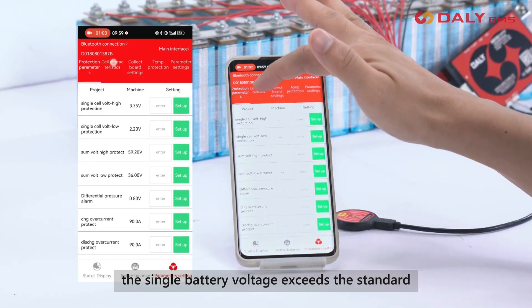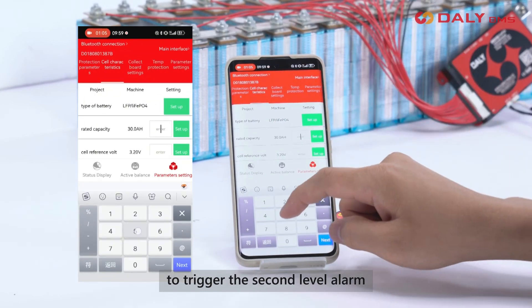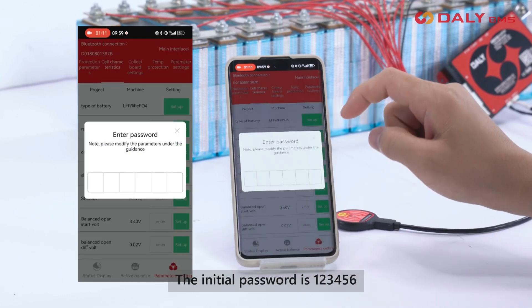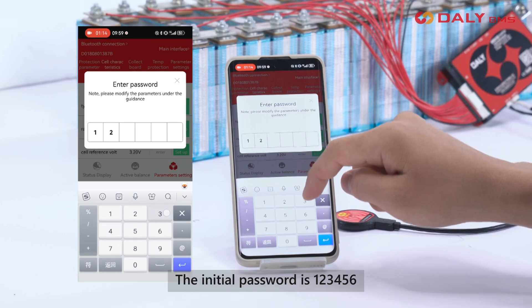The battery pack capacity will automatically calibrate to 100%. The initial password is 123456.